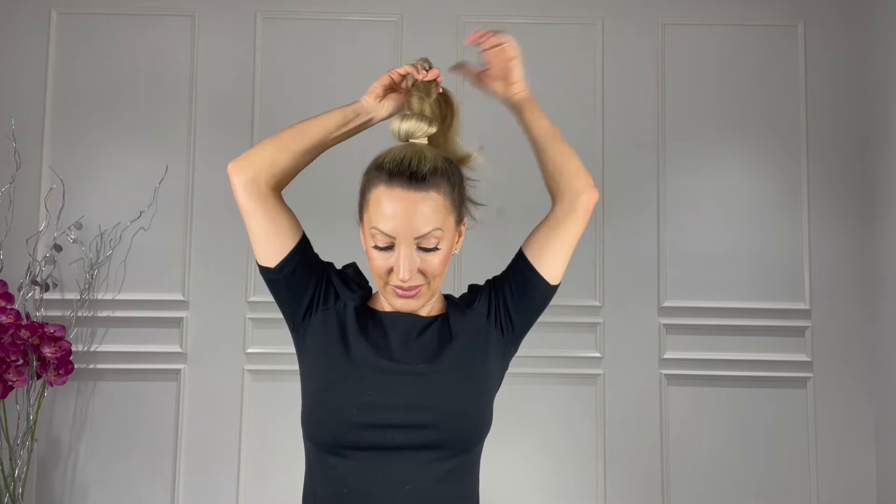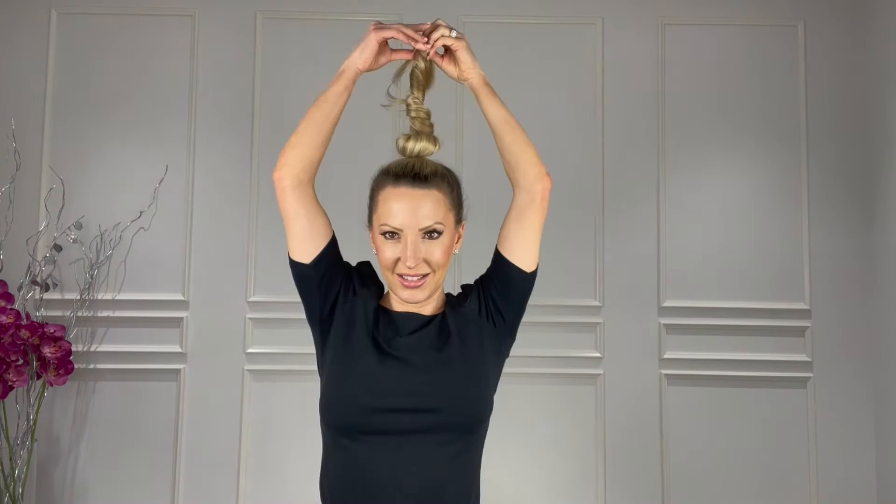Bun number three — you're just going to split the hair into two sections, give them a good twist in opposite directions, and then wrap them in opposite directions around each other. Tie the ends off with an elastic, then give them a bit of a tug to create some more volume and make them fluffier before winding it up into a bun, and just pop a few pins in to hold everything into place.